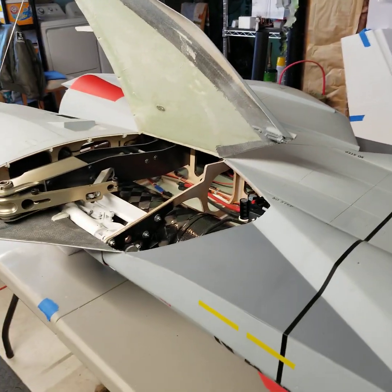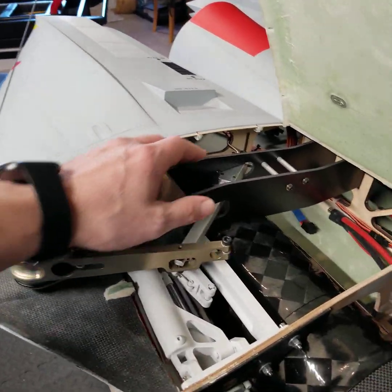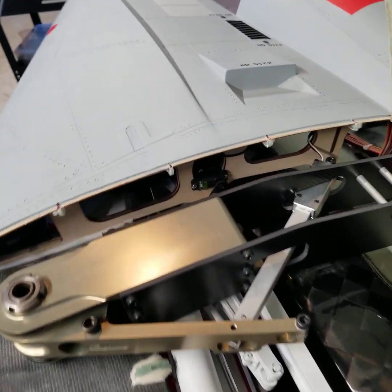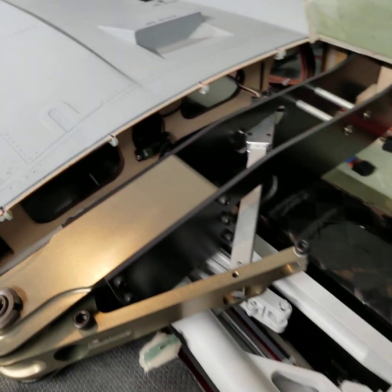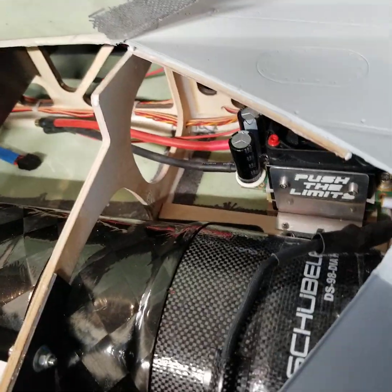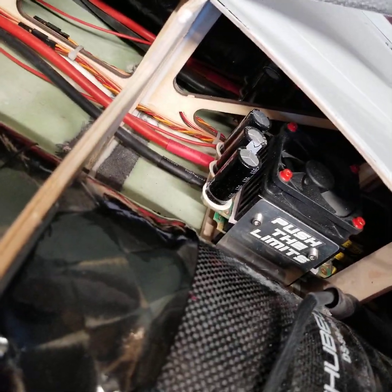It just fits in the back of my pickup truck without the nose attached. As you can see, I've got the hatch up on one side to give you a look at the sweep mechanism, which is all carbon fiber — it's gorgeous. This plane was set up without the hydraulic gear doors; it was done with servos, which you can see right there.